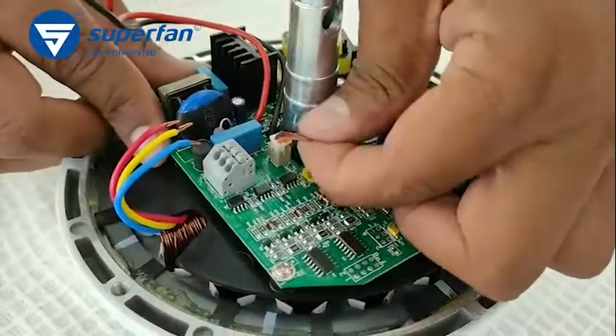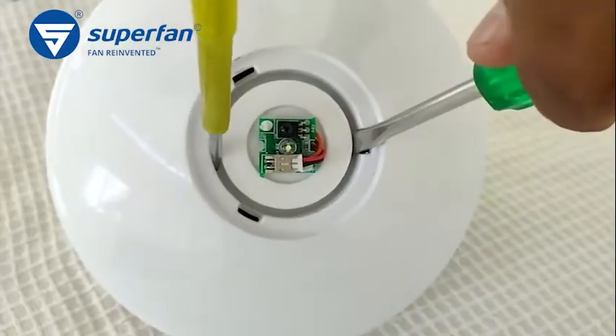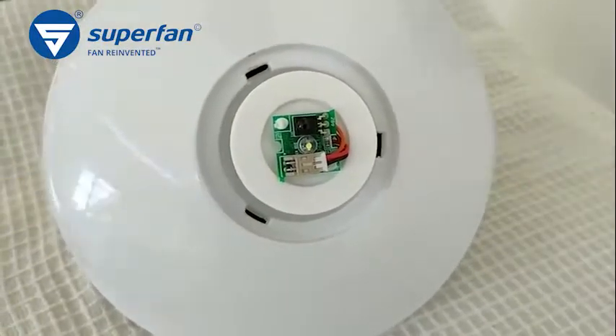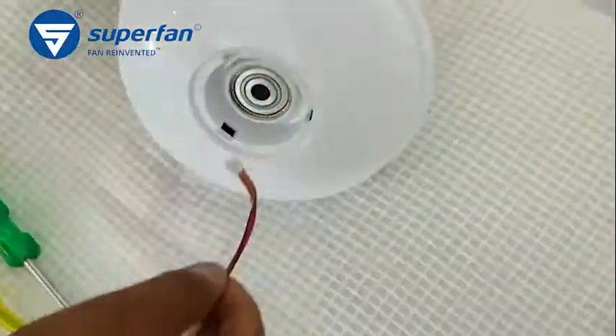Pull out the phase and neutral wires through the shaft. This is the IR receiver. Remove it by unplugging the connector and removing the receiver board. Pull out the IR board using a tester, slowly removing the IR board along with its connecting wires. Now all the wires are disconnected.